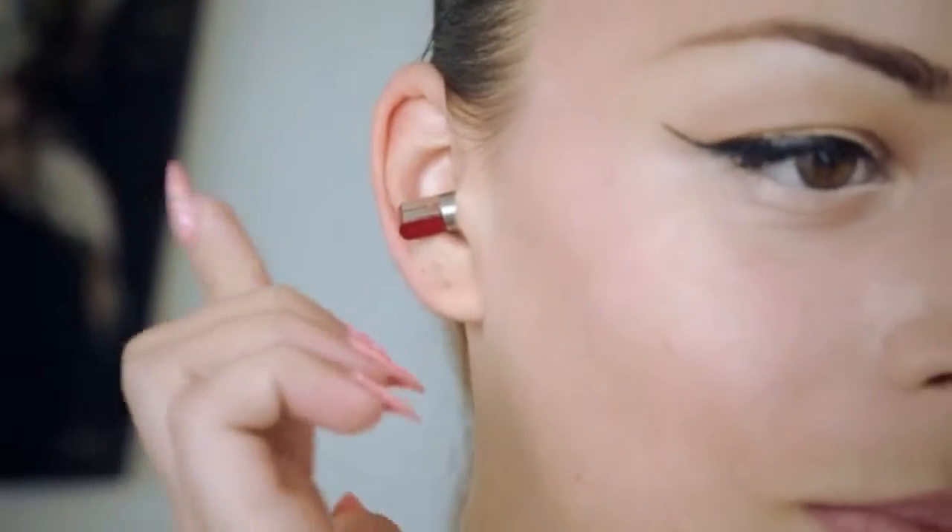You don't even need to open your lips. And to avoid accidental changes, we have made it easy to lock it. Just tap the right earphone.